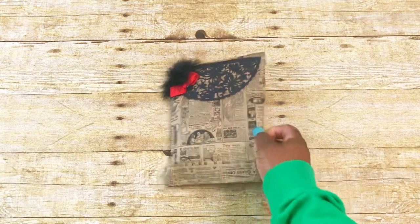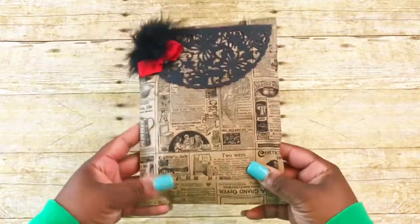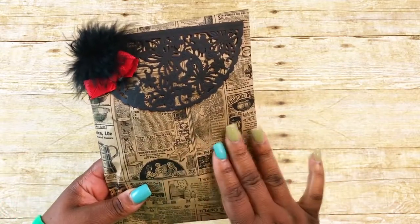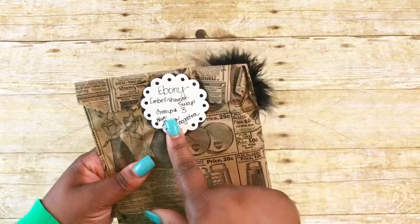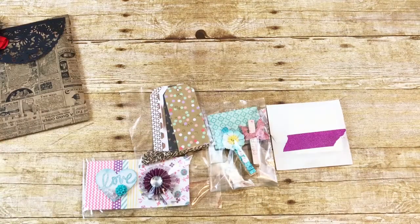I'm going to start with this one — this is from Alicia, she is My Heavenly Home and Paper Crafting Garden. She has this really pretty, like old-fashioned paper bag. It's brown with black writing, a black doily, and some feathers with a red bow. On the back it says 'embellishment swap group three.' Here is what she included.